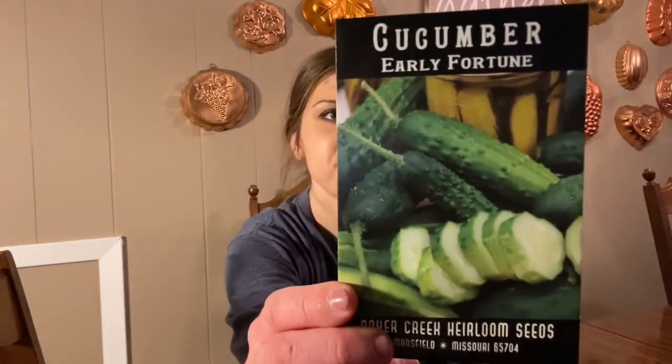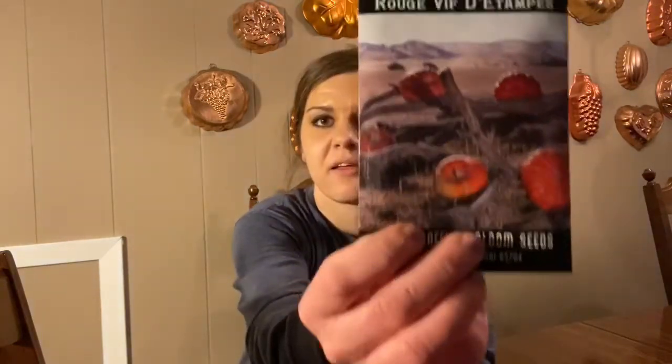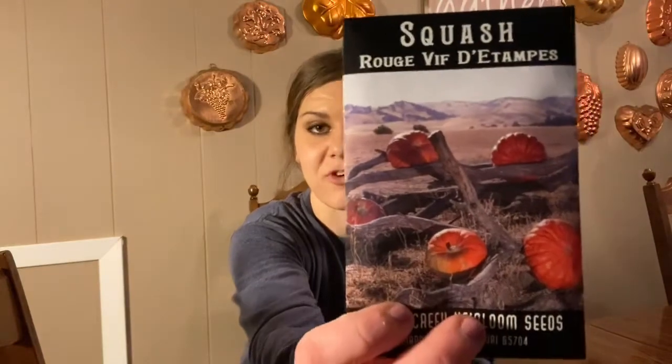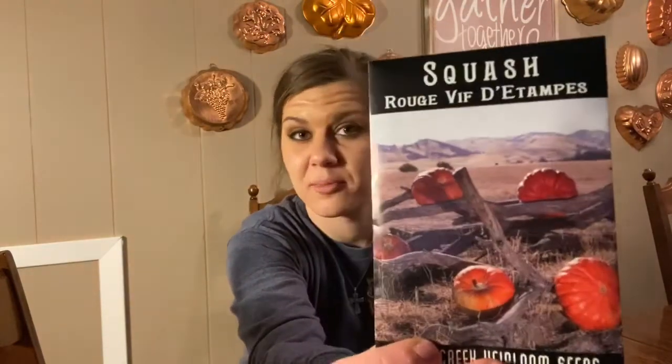We have early fortune cucumbers — I just liked these and wanted to try some cucumbers. There's no rhyme or reason. We also have a Cinderella pumpkin — it says it's an old French heirloom. I just wanted to try them. I may do that as part of the Three Sisters setup with the corn and the pole beans.